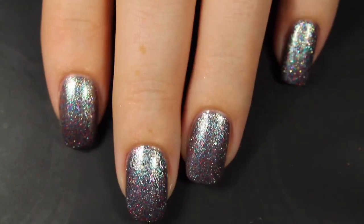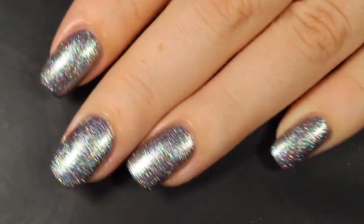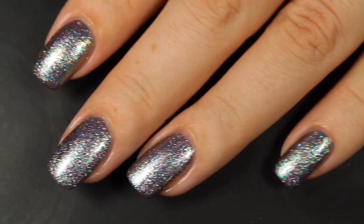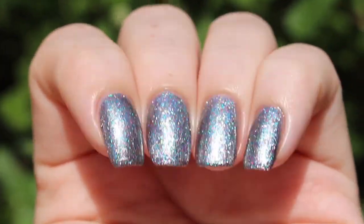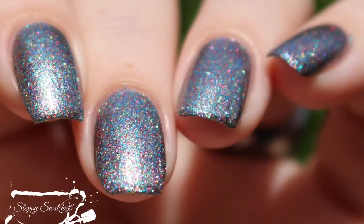Here's a look at that completed mani — two coats before a glossy top coat underneath artificial lighting. Here's a view from another angle in direct sunlight with a glossy top coat. And this is my final swatch photo at an angle in that direct sunlight.